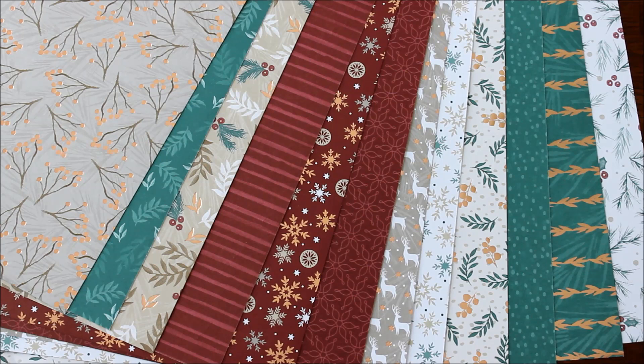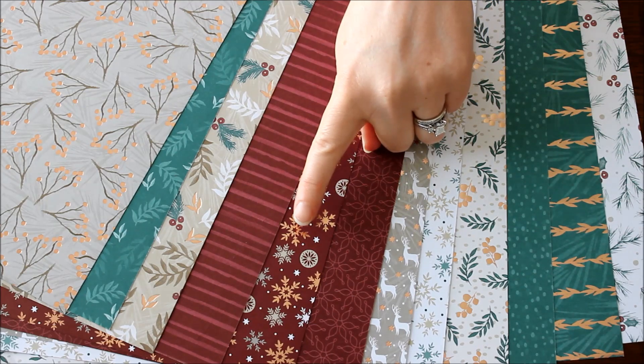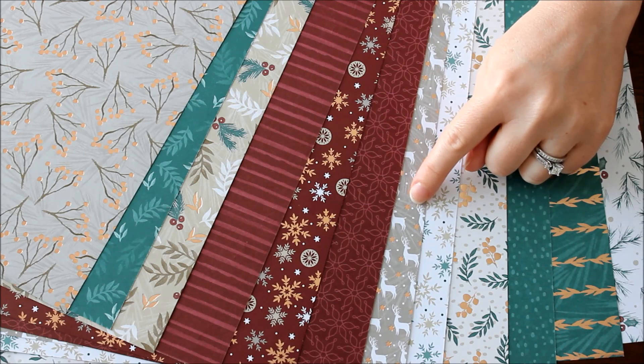So did you love the Joyous Noel Specialty Designer Series paper? I hope you found at least one favorite that you love, and let me know which one that is in the comments below. I think my favorite is this one here with those fabulous little snowflakes and that little bit of shine, and then my second favorite is the deer with the little shiny stars.